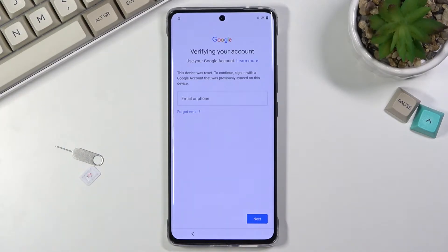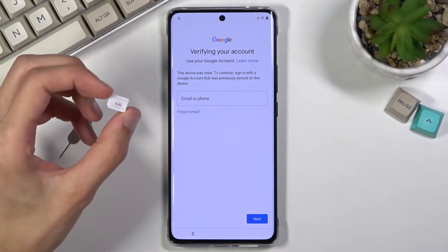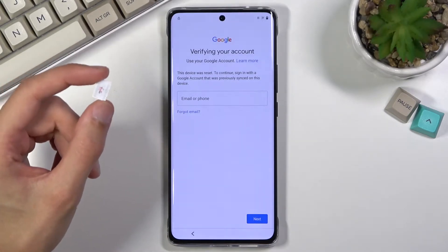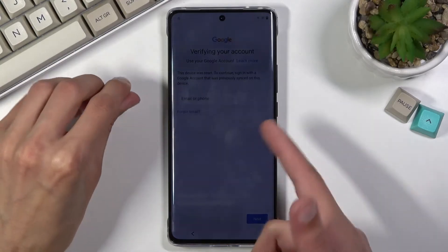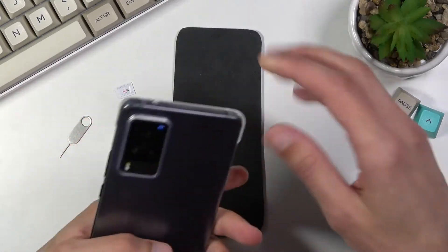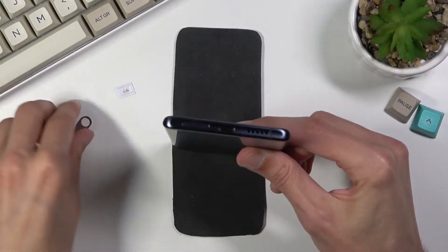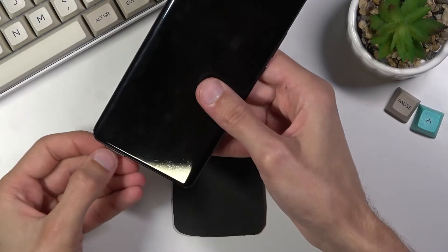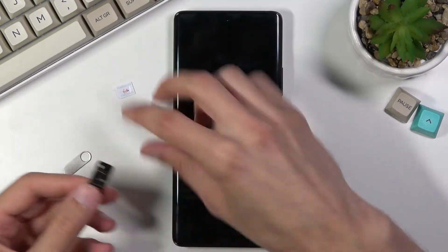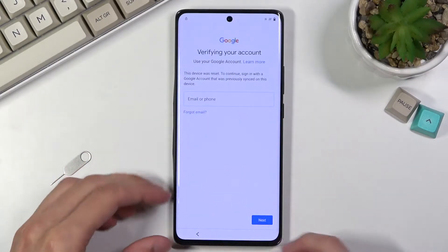Assuming I don't know any of those, what we're going to do is bypass it using just a SIM card. The SIM card you use for this does need to have a PIN on it, so you can pop it into some other device, set up a PIN on it, and then insert it here. I'm going to take off the case to access the tray at the bottom of the phone. Let's pop it out — there we go — and now we'll insert the SIM card.